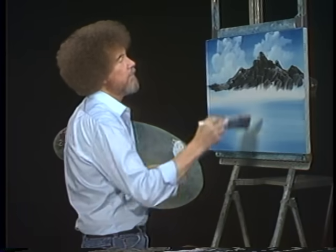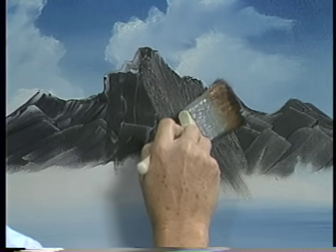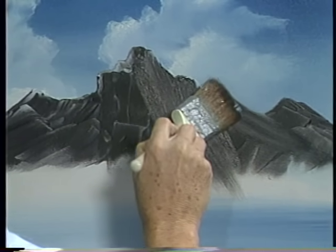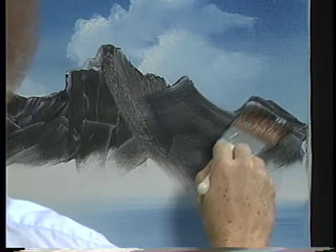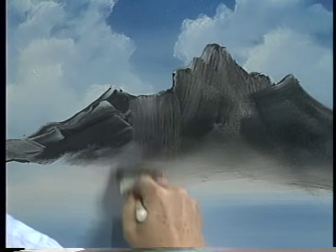Now I'll just take this old big brush and very gently grab some of this and just pull it down. This is just pulling the paint down — it removes excess paint, makes it even so you can add more colors on top of it. That's all. Just let it blend right on down here toward the base.